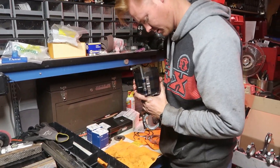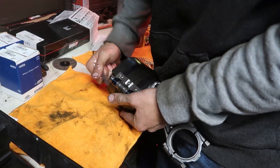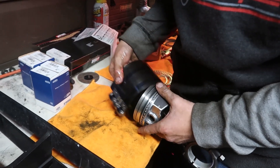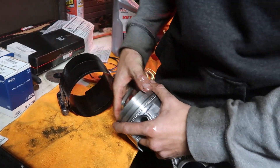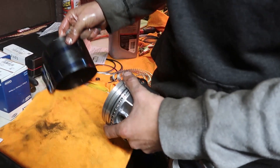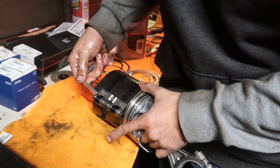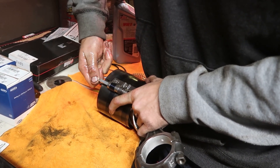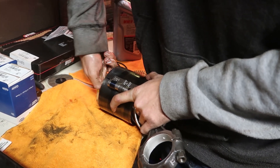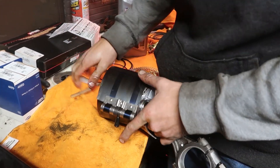My hands are all covered in oil, so that makes it even more of a pain in the butt. I'm trying to compress this ring and get it installed. I've done this a couple of times, but it's one of those things where you need three hands. I know somebody's probably watching saying there's a way better way to do this, but I don't really care — I just need to get this in. I'm going to do what I know how to do.